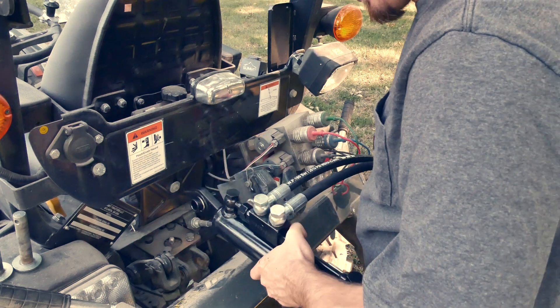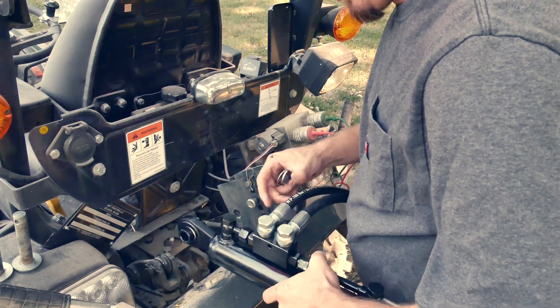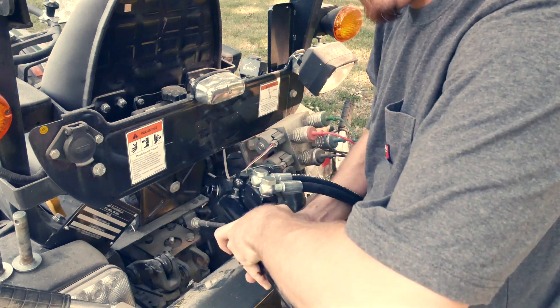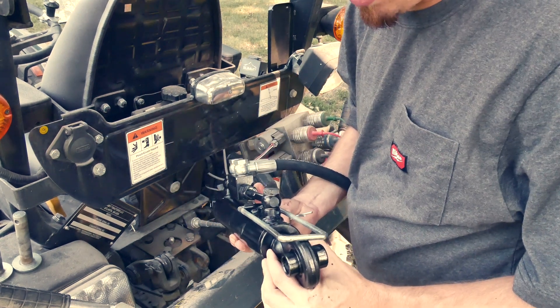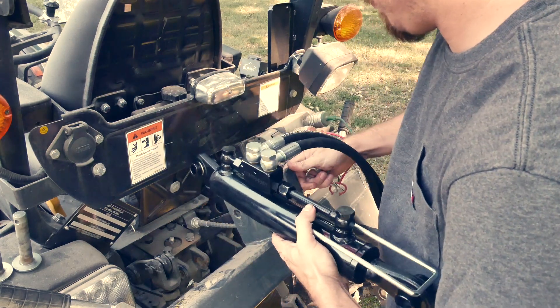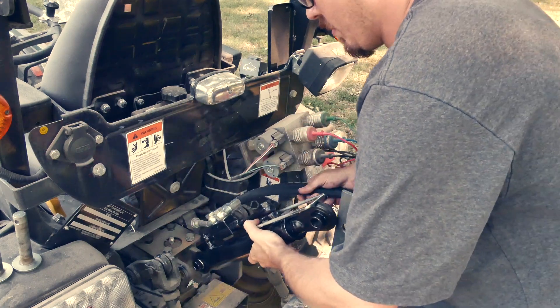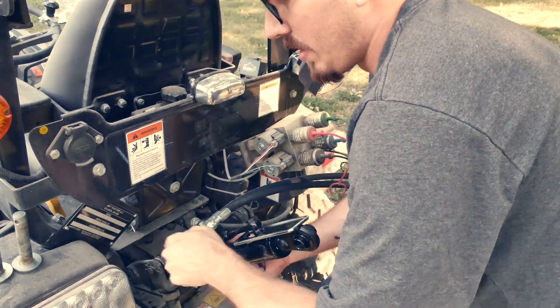When putting the new one in, make sure that the part that is welded on goes onto your tractor, and the part that extends out of the unit goes back towards your three-point quick attach or whatever you have in the back.